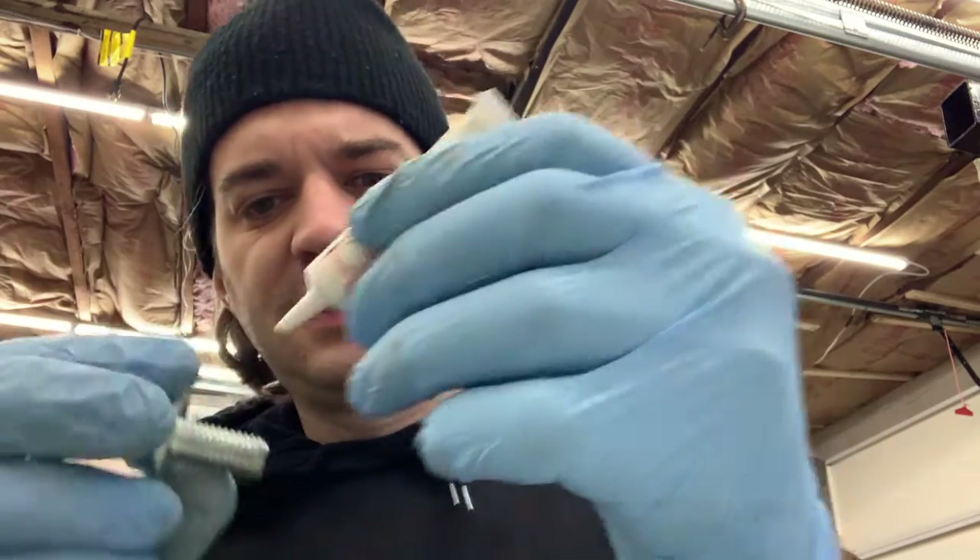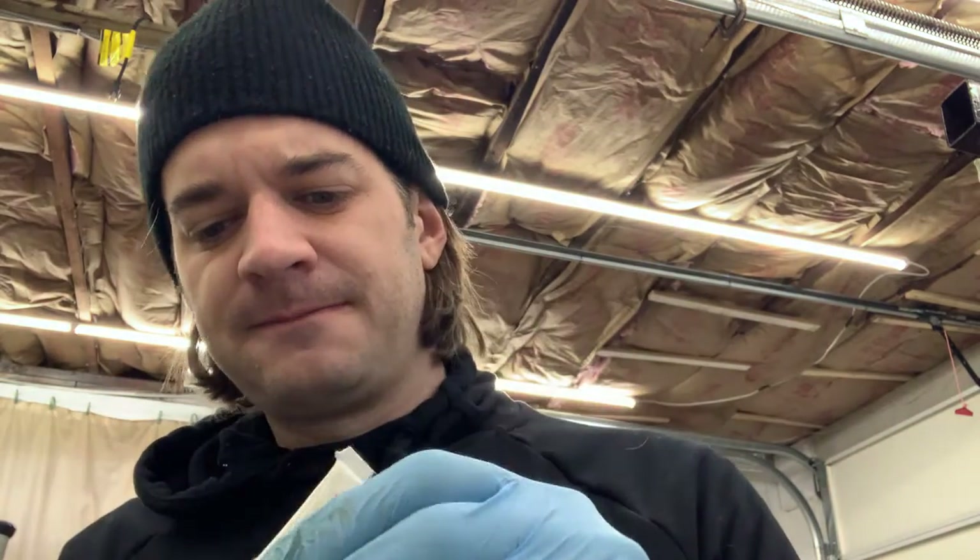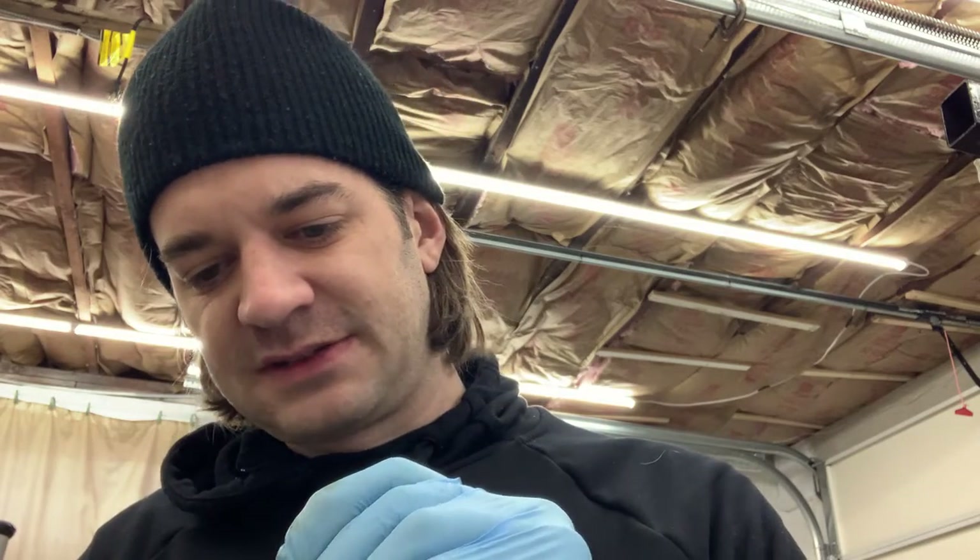I'm just going to put this bolt I had laying around and tap it into the threaded hole I just made. I'm going to use some Permatex thread sealant — the liquid stuff. I much prefer it over the tape type, which is hit or miss; sometimes you don't get it wrapped around the threads right. This liquid stuff hasn't let me down, so highly recommend it. This one's high temp too, which is nice when you're working with car stuff.